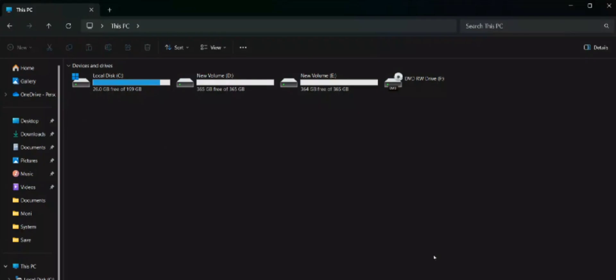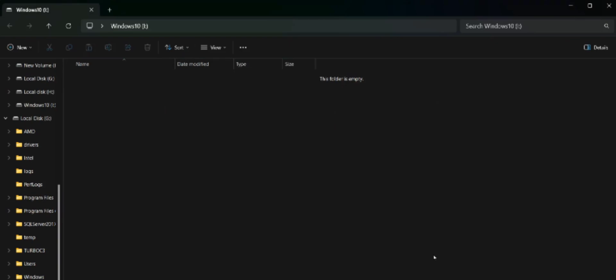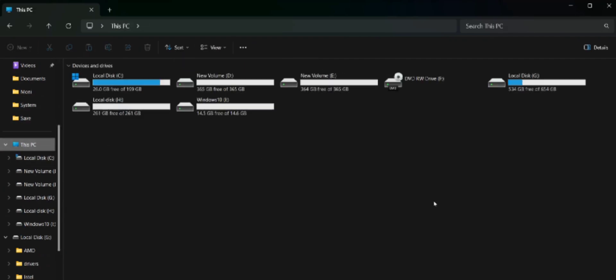Connect the hard drive to your laptop and wait for a few seconds. You can see that your system recognizes the hard drive after connecting it.